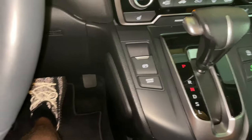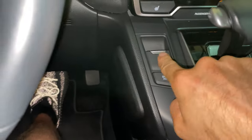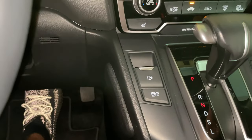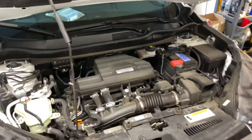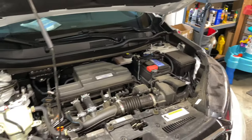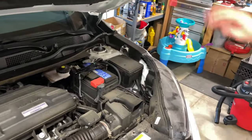To disengage the parking brake, with the car on, put your foot on the brake and push the parking brake — you'll know it's off when your brake light goes off. And that is how you change the oil and oil filter on the 2020 Honda CR-V. Thank you guys for watching.